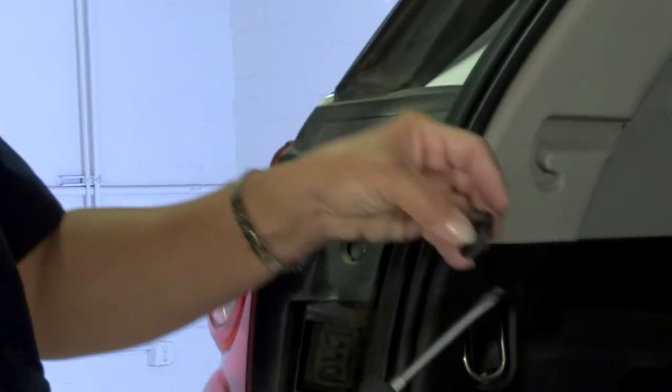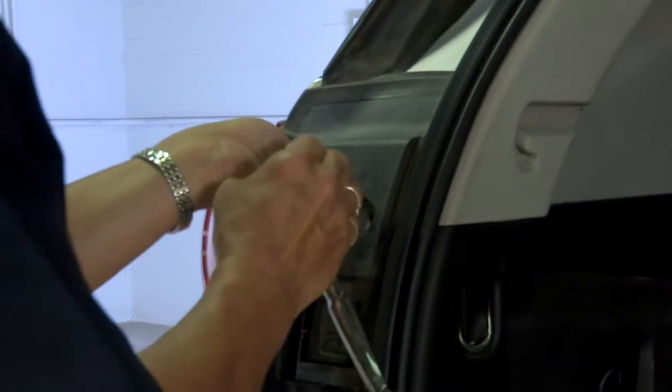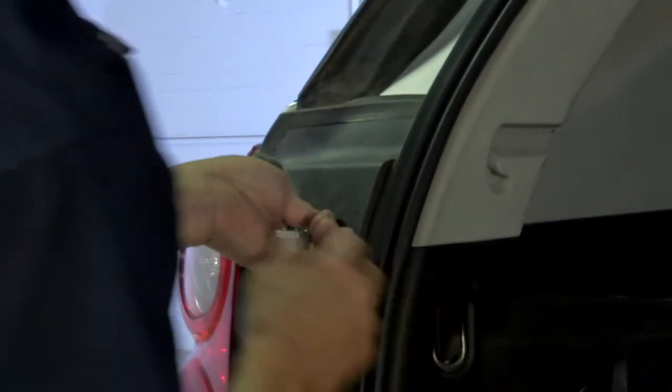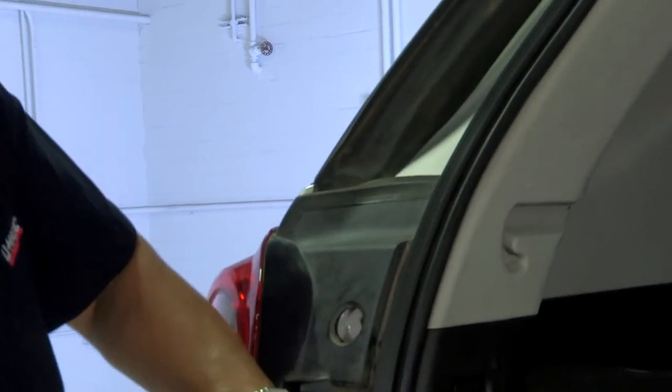Just pop these out and set them aside. We're going to go ahead and take these screws out. Once you've got it loosened off with the ratchet, I like to just turn it, hang on to it, and pull it on out. Do the same at the bottom, and we're going to do the passenger side so we can have them both loose.